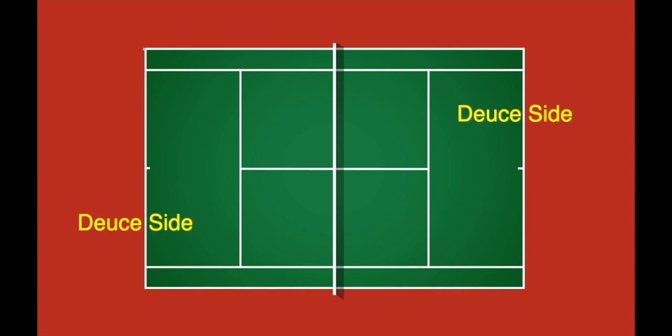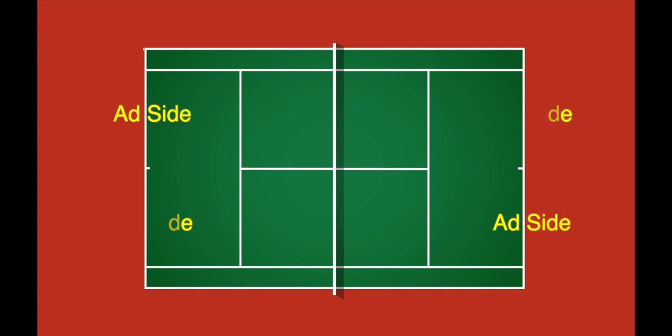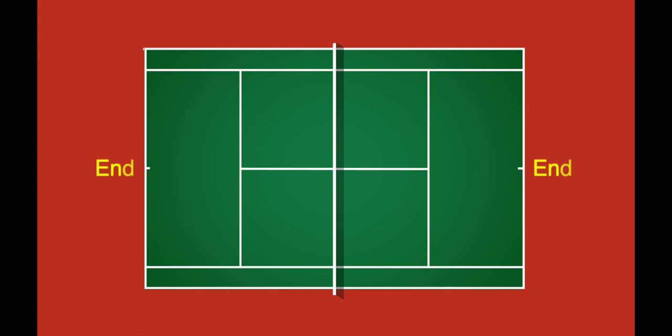A quick note about tennis language. We use the word "side" for the deuce side and add side of the court. We use the word "end" for the side of the net you're on. When you move from one side of the net to the other, you're actually changing ends. Of course it's natural to call that changing sides, but we use the term "end" for which side of the net you're on, just to keep the rules straight.